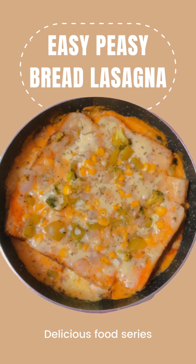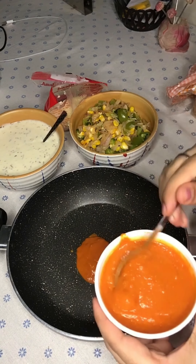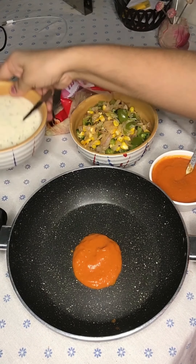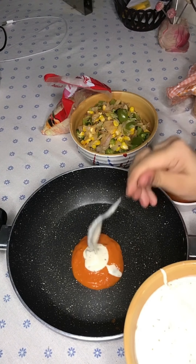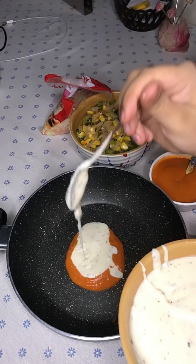I have already prepared everything beforehand. For the red sauce, I used tomatoes which were boiled and then peeled, sautéed some garlic, and added tomatoes, red chili powder, and sauces like tomato ketchup and schezwan sauce, and a little salt. I'll add the recipe in the description box.